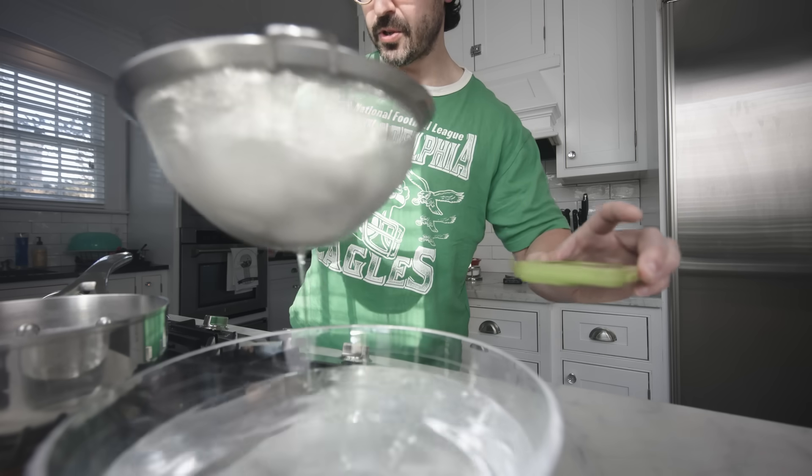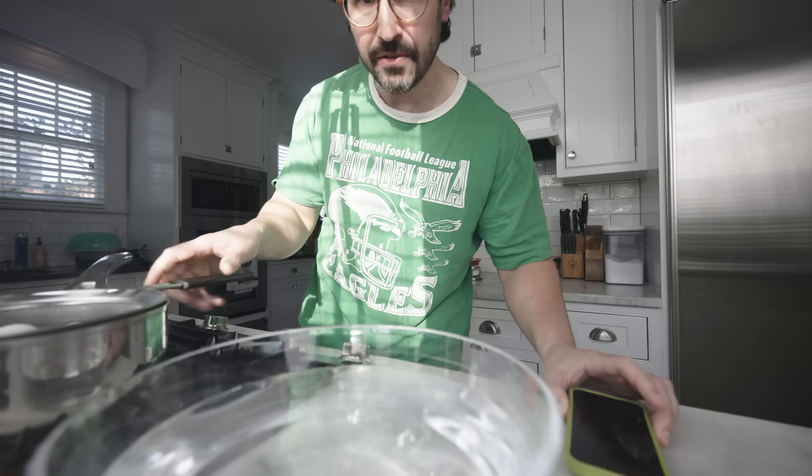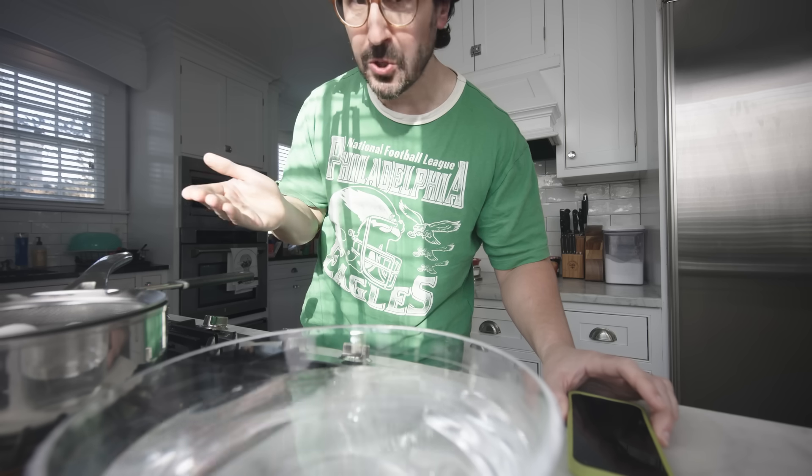Why are eggs suddenly so expensive in the United States? U.S. egg producers have since 2022 been dealing with an outbreak of avian influenza — bird flu. It's really bad among domestic chickens. The chickens raised for meat have been affected, but not nearly as much as the chickens raised to lay eggs — the egg-laying hens. Hens are kept in different kinds of facilities, they live longer than meat chickens, and nobody knows why they're more likely to be affected, but they are.